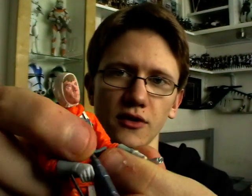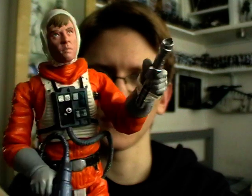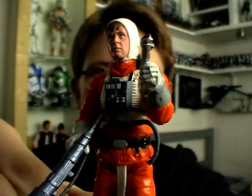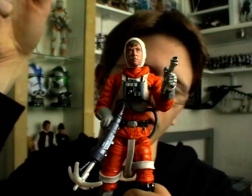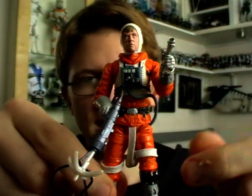He also comes with his unlit lightsaber hilt, which is a bit strange. It's weird that we don't actually see him with his fully lit lightsaber, as obviously this figure is based off the scene where he shoots the grappling hook into the underbelly of the AT-AT and throws the explosive charge in there, and uses his lightsaber to open the hatch.